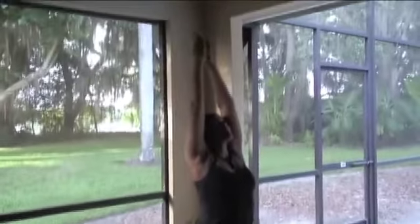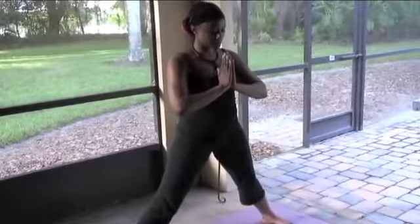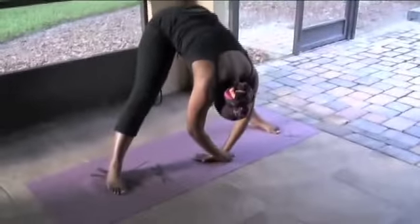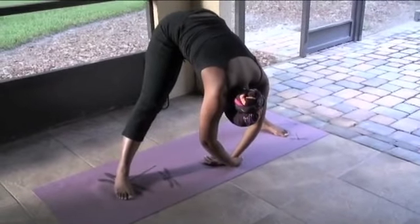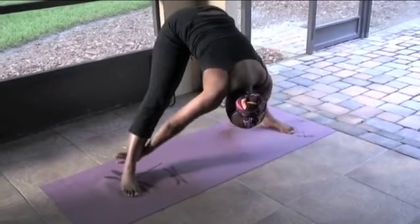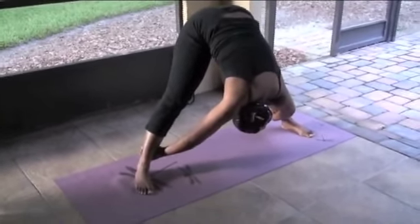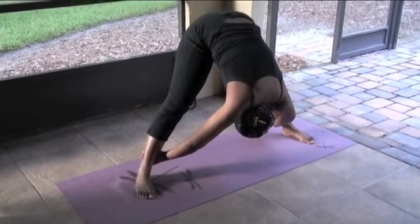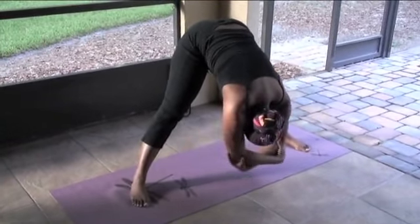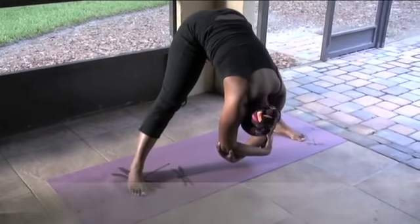Sweeping both arms up, bring the hands together into heart center. Breathe. Forward fold — go right into that rag doll. Deep breaths, let those hands hang like a rag doll, relax the head. Now if you want to deepen that stretch, take the hands, reach behind those ankles, push your head through your legs as if someone were pulling your head from behind. Then release those arms back into that rag doll.